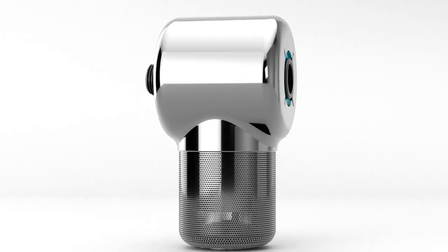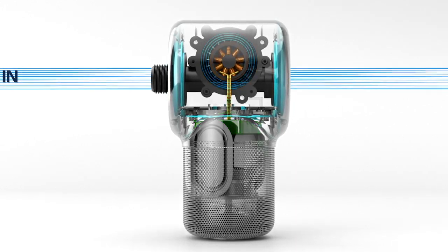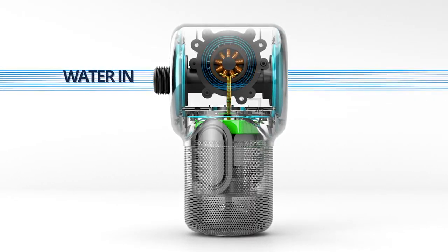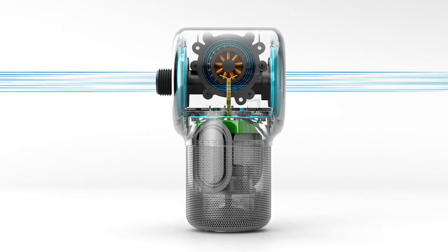Our hydropower system works like a water wheel in a dam. Before the flow from your shower reaches the shower head, it rotates an internal impeller which is connected to a mini generator that charges a battery. The moment the water starts to flow, ShowerPower starts to charge.